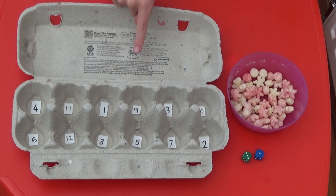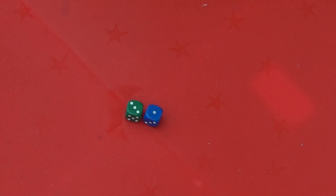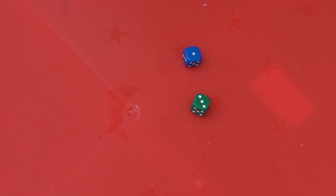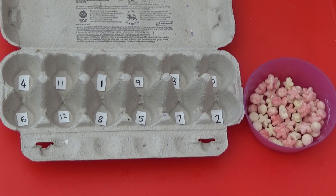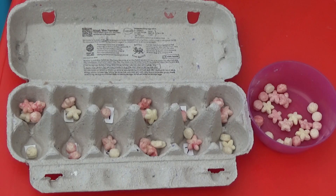This time I'm going to show you another addition activity you can do with the egg box. You'll need an egg box with the numbers 1 to 12, 2 dice, and some cereal pieces. Shake the two dice and add the numbers together — 3 and 1 equals 4, so I'm going to put a cereal piece in the answer section. Keep rolling the dice and putting cereal pieces into each section. The aim of the activity is to get at least one cereal piece into each section of the egg box.